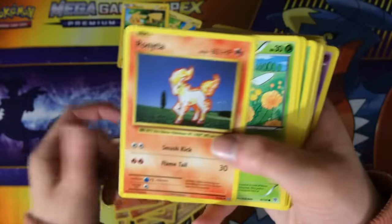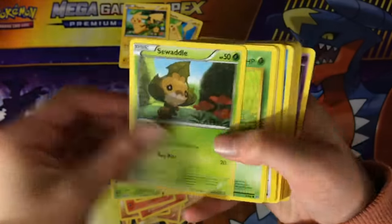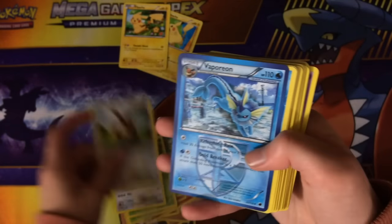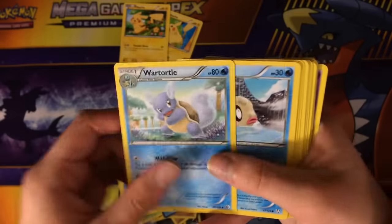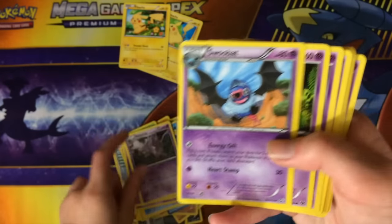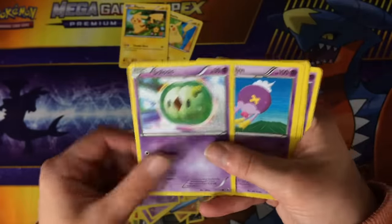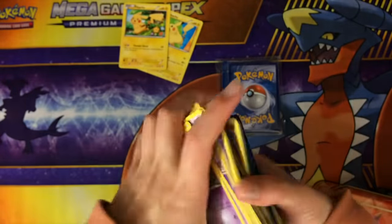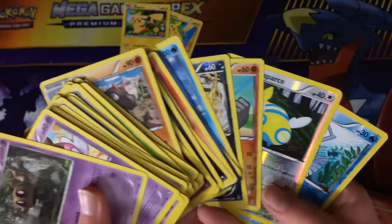We also have a Ponyta, Combee, a Shelmon, a Caterpie, a Deerling, an Eevee — two Eevees — a Vaporeon, Seel, Poliwag, Binacle, Remoraid, Wartortle, a Weezing, Drifloon, Nidoran, Nidorino. Looks like we're ending off with a whole bunch of Psychic-type Pokémon. So looks like we just get a random pack of cards with a whole bunch of reverses and rares, as well as some random commons and uncommons. I'm not sure if some of these mystery grab bags might have Ultra Rares in them.